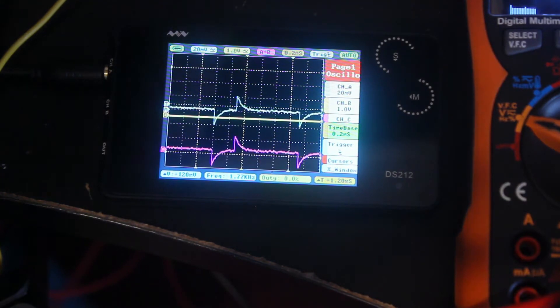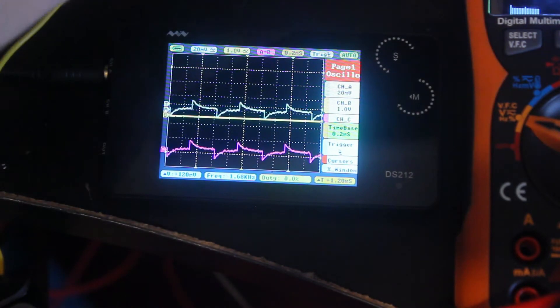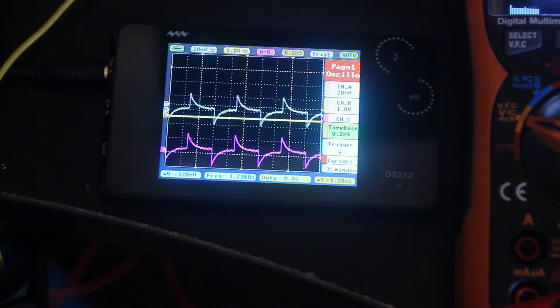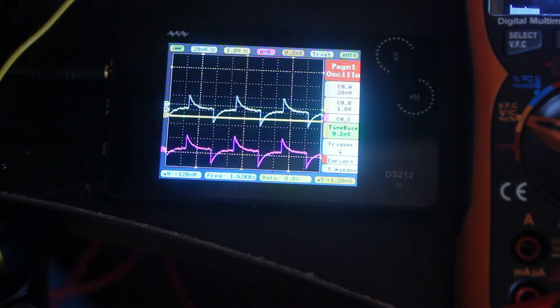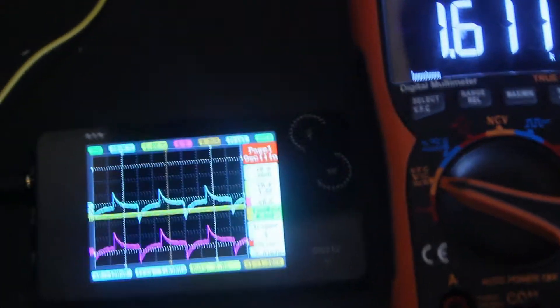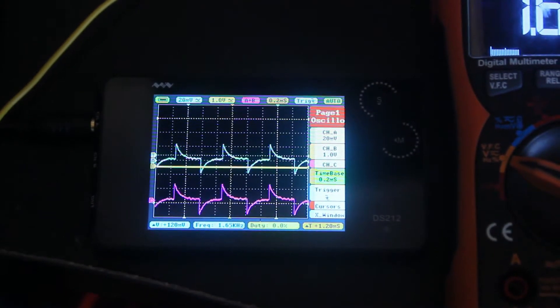The waveform looks pretty good. One weird thing I've noticed is that you do have to run at a very low voltage setting — it's showing the 20 millivolt range — when the multimeter was reading around six or seven volts, which is typical for a 555 oscillator output. Now that things have settled, the reading is around 1.6 kilohertz and the scope is saying around 1.65 kilohertz, so it's pretty accurate. It's showing the voltage at around plus or minus 120 millivolts.